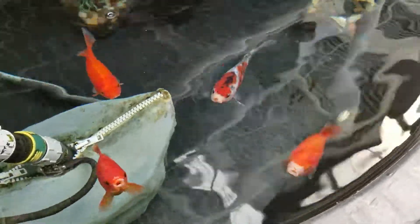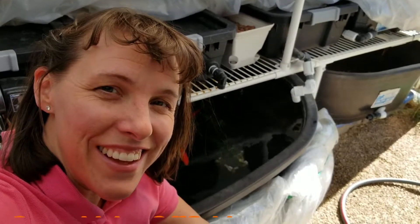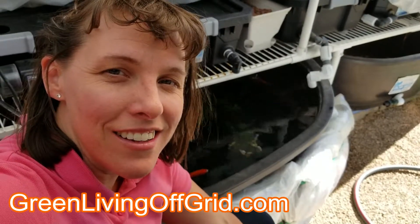They're happy, they get along really well, and they really seem to do well in aquaponics. I hope that answers your question about what kind of fish to put in your aquaponics system. As always, feel free to check us out at greenlivingoffgrid.com and don't forget to like and subscribe.